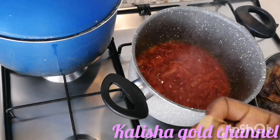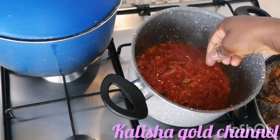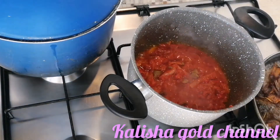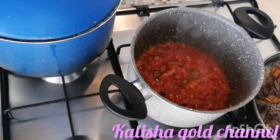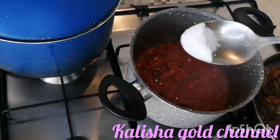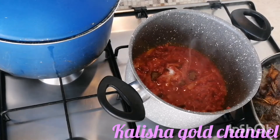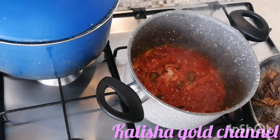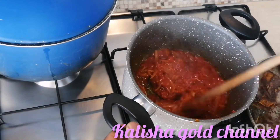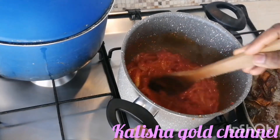I'm going to be adding my seasoning cube to my sauce, and I'm going to be adding a little salt as well. I'm going to give it a good stir - a very good stir - and leave it to cook again for a while before coming to add my vegetables to it.